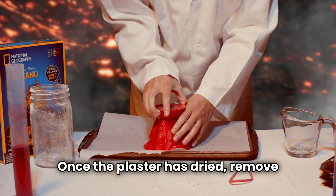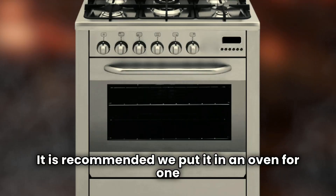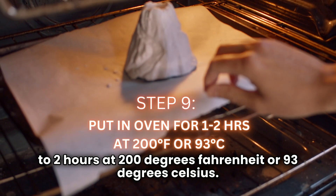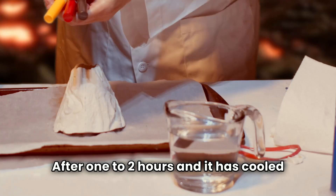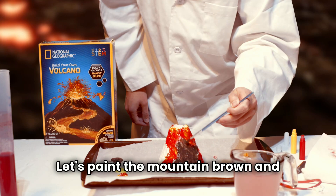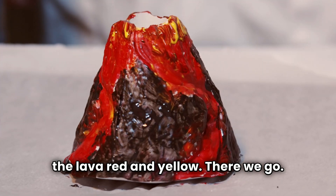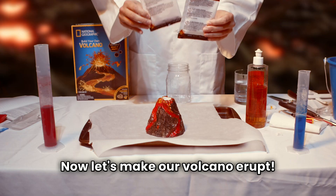Once the plaster has dried, remove it from the plastic mold. It is recommended we put it in an oven for one to two hours at 200 degrees Fahrenheit or 93 degrees Celsius. After one to two hours and it has cooled down, your volcano plaster is ready to paint. Let's paint the mountain brown and the lava red and yellow. There we go, we have our volcano. Now let's make our volcano erupt.